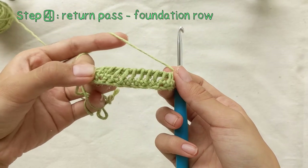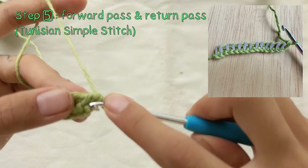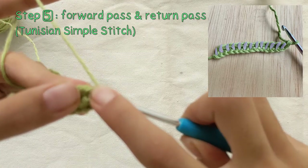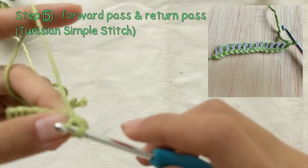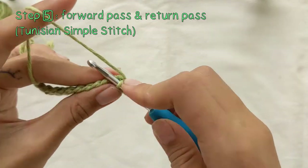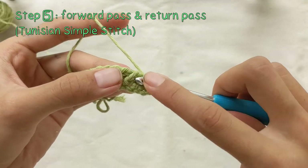Next, we'll be doing the Tunisian simple stitch forward pass. Put your hook through the second vertical bar from the hook, yarn over and pull through that vertical bar. You'll be repeating this with the rest of the vertical bars, ending up with 14 loops on your hook again.